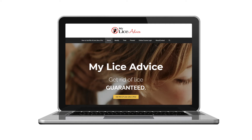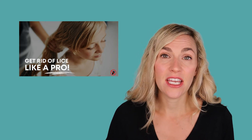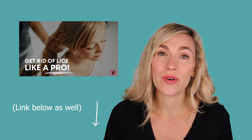I definitely wouldn't recommend Listerine as a lice treatment. What does work is the professional technique I teach on my website myliceadvice.com. You can find it in the main menu — it's called "Get Rid of Lice Like a Pro" because I'm teaching you the pro technique. You don't use lice kits. Instead I walk you through, in a series of videos step by step, exactly how to get rid of lice in one session, and it is 100% guaranteed to get rid of lice permanently.